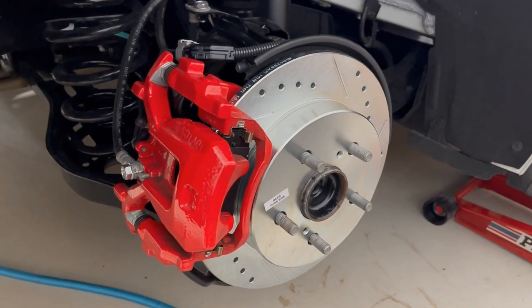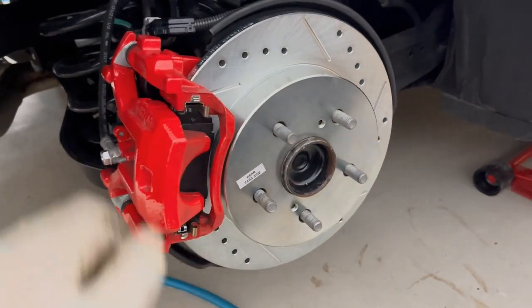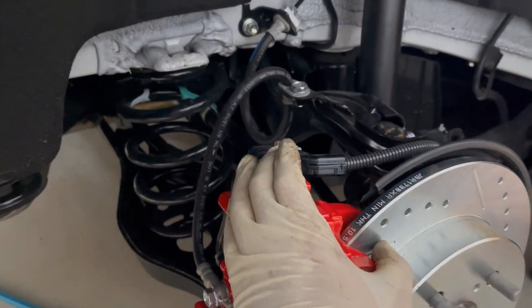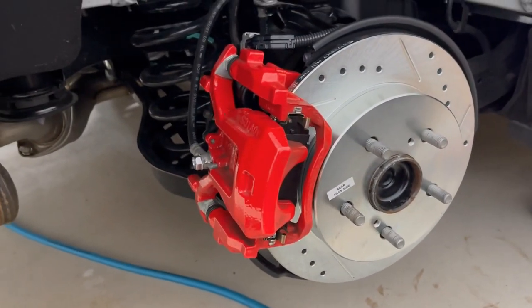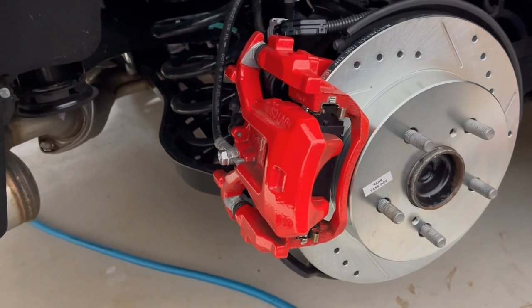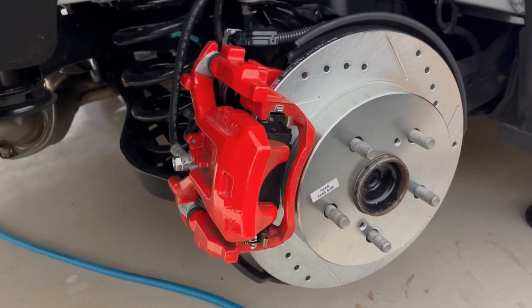My camera died so now I'm recording on my cell phone. But I got everything together — the parking brake plug is back in and the caliper is bolted back on. I'm going to do the same exact thing on the other side, and then I'm going to show you how to take your parking brake out of service mode.